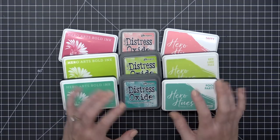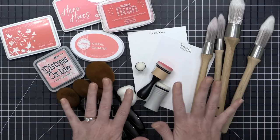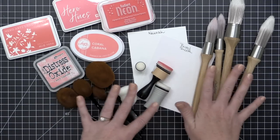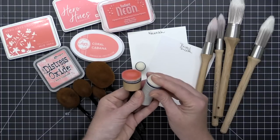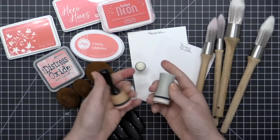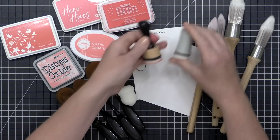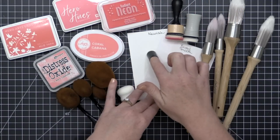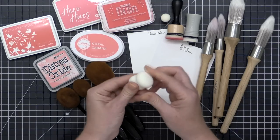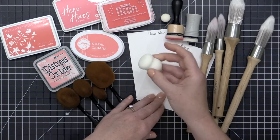Speaking of ink blending, I believe you can blend with any kind of ink, but you have to find the right ink, tool, and paper combination — it really does make a difference. I'm going to go through some basics of ink blending starting with the tools, grouped into two categories. The first category is foam blending tools — I have one from Ranger and one from Tonic Studios. They have a removable foam pad and give similar results; it just depends on which grip you prefer.